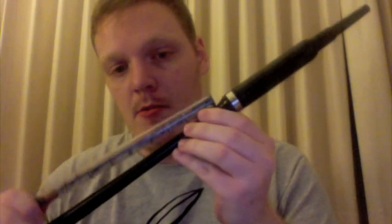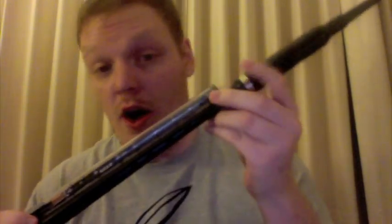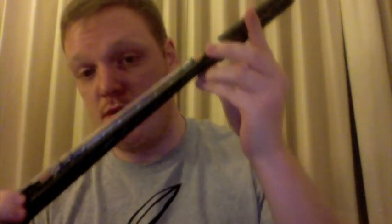I'm trying to show you a size comparison. This is the Fagerstrom next to my Gibson practice chanter — it's quite long, as you can see. You get the point.